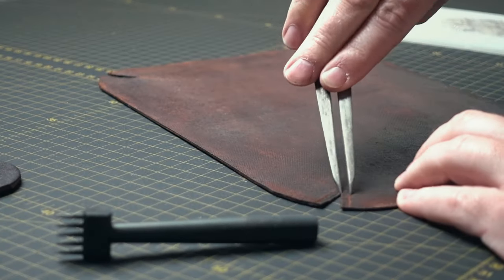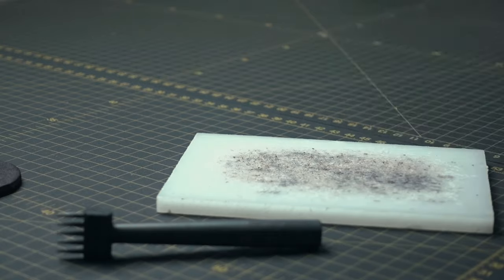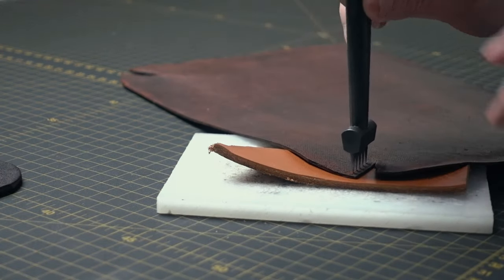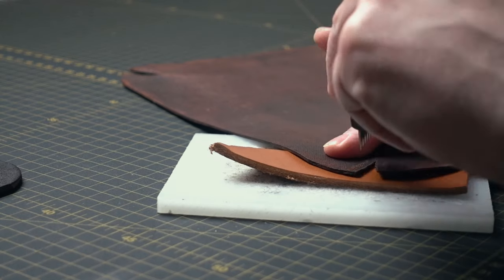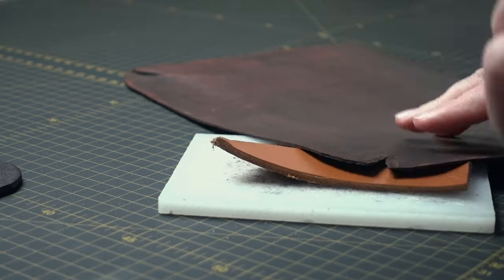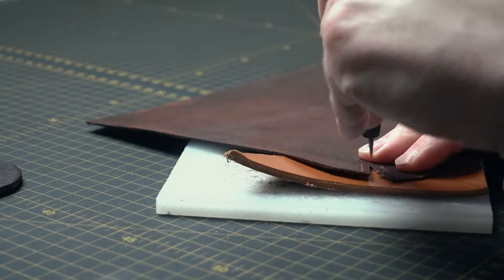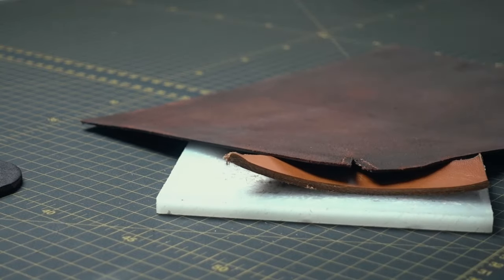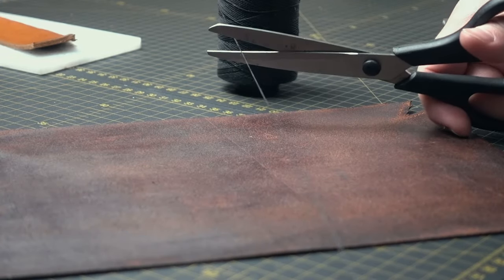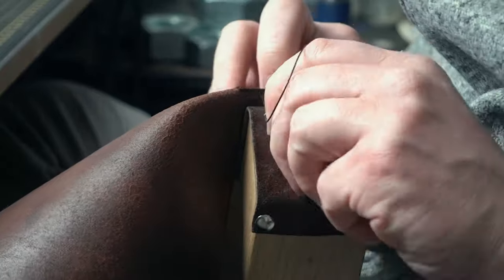Back onto crafting — everything is nice and dry. I actually forgot to record it, but I did finish on the flesh side with Tokonole. We're gonna do stitching on the inside and then flip it around and do the rest with the back. As usual I use the saddle stitch technique.